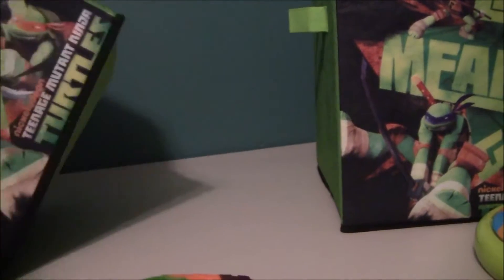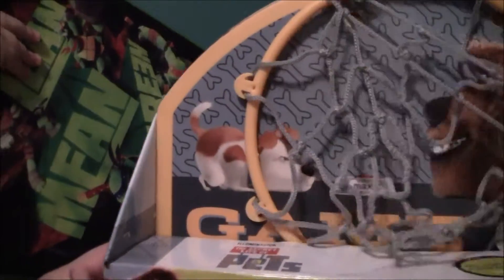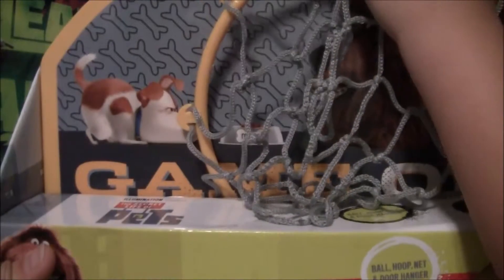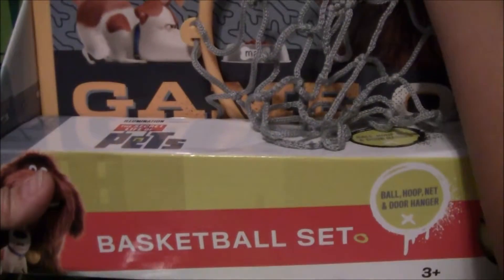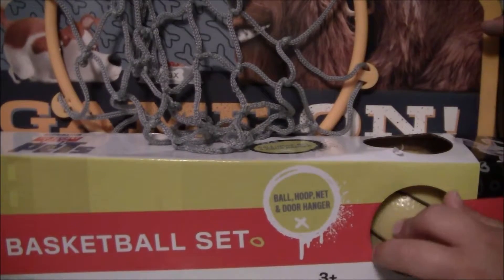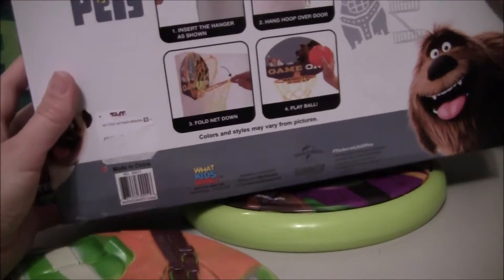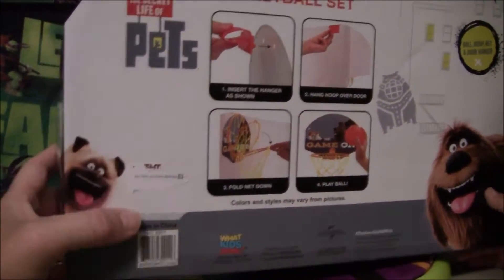Secret Life of Pets! You got a Secret Life of Pets basketball set. There's Max and Duke, and it says Game On. They're about to fight for the ball. You get a ball, a hoop, a net, and a door hanger. It's supposed to go on the back of your door and then you can play basketball right inside. So that looks fun.